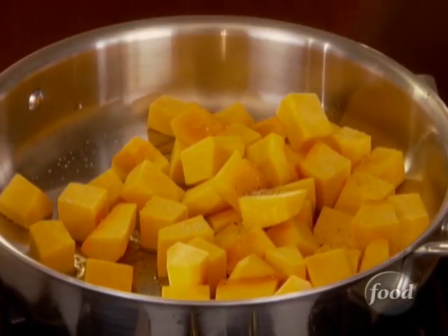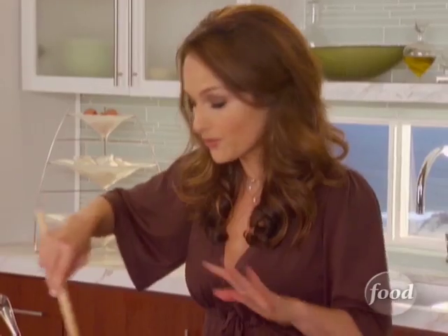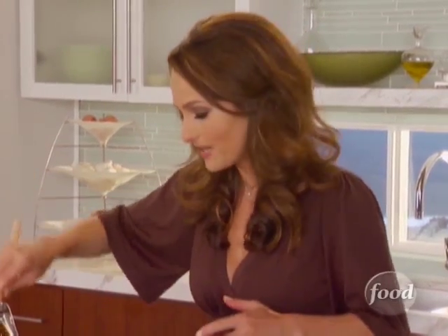A little salt, a little pepper. I like to get a head start on it because it needs about five minutes or so to start to soften, because it's not gonna cook all the way through in the oven if you don't start cooking it a little bit ahead of time.